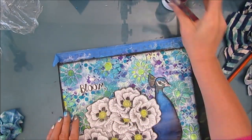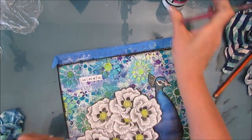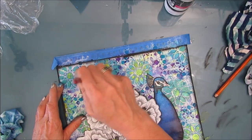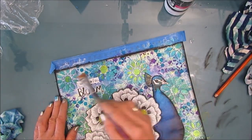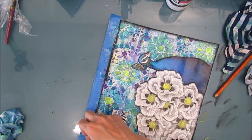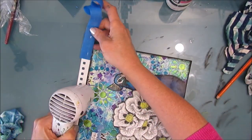I'm taking the matte medium brush and just gluing down my sentiment. Now I'm peeling back the painter's tape that I put to keep a straight edge and keep everything out of the coils. I find that if you heat it, you're less likely to pull up paper.